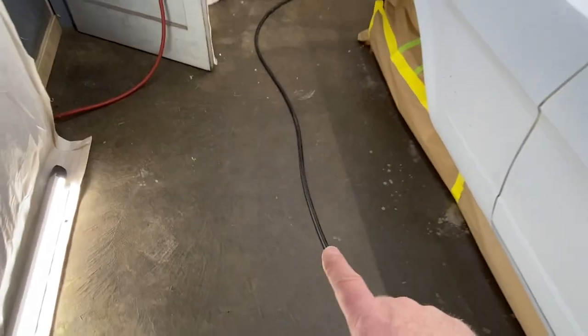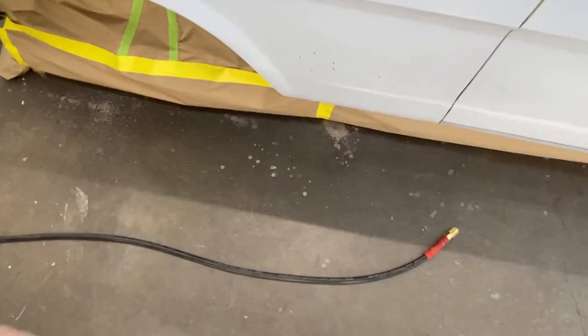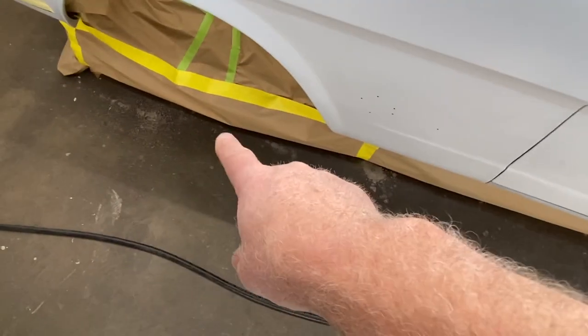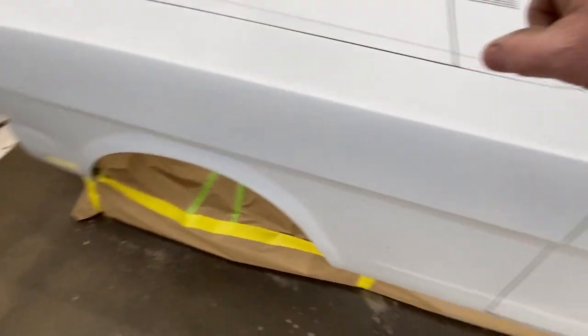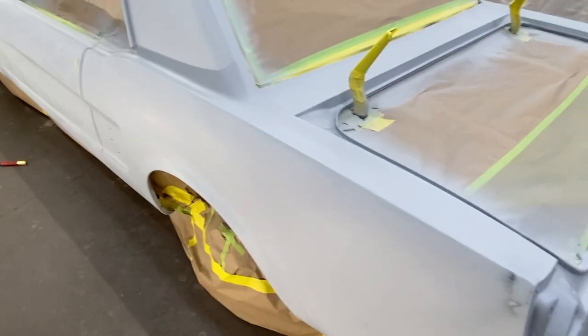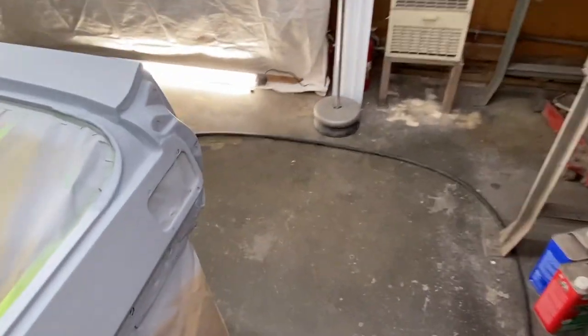So the idea is that I'm not pulling the hose along with me where it wants to go underneath the car and rip the paper up off the floor, which I haven't taped down yet. I'll be backtracking on the hose the whole way around. That's my idea of hose wrangling - so I'm not really having to yank the hose along with me.